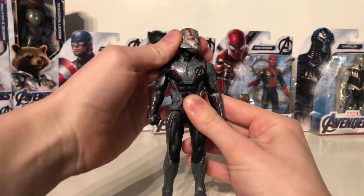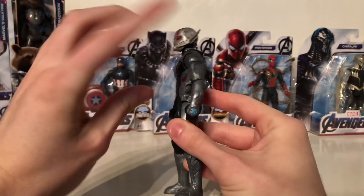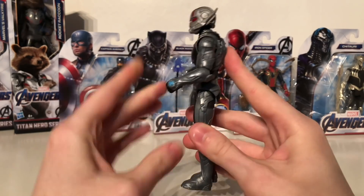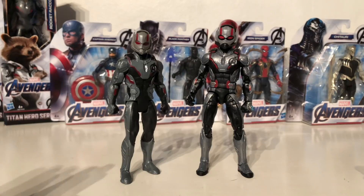In terms of articulation, this figure is actually really poseable. The head is on a ball joint so it can look left and right, as well as up and down, as well as tilt side to side. The arms can rotate the full 360 degrees as well as bend out to the sides. There is a 360 degree rotation joint at the elbow and the elbows are able to bend at 90 degrees. The leg is able to kick forwards, however it can't bend back very far and there is no knee articulation.